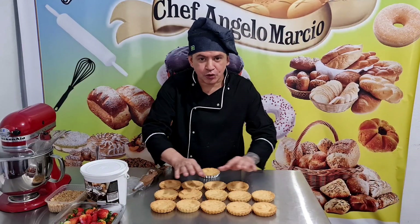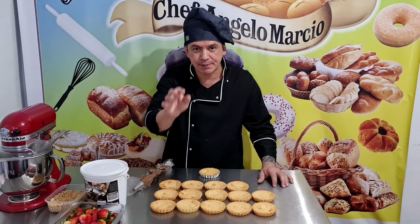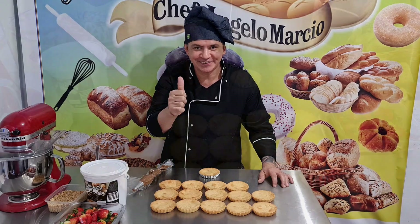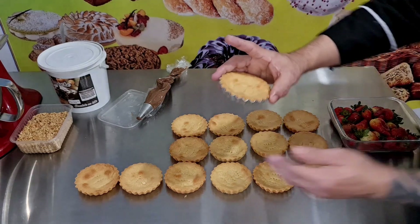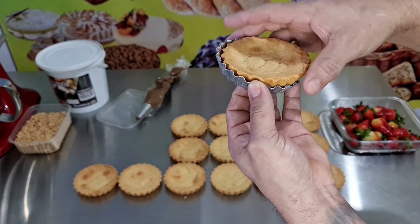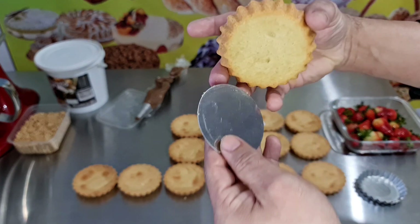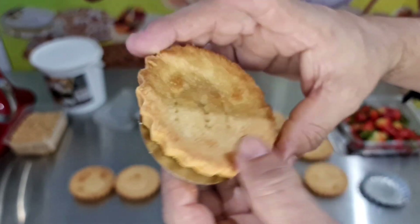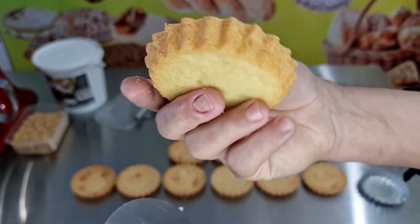Show, pessoal! Nossas torteletes já esfriaram e já desenformei. Vou mostrar para vocês como ficou. Olha! Como é fácil — tem o fundo removível! Como é que ela tá? Bem assadinha, pessoal! Que espetáculo! A massa bem crocante, que maravilha! A massa dessa sensacional! Espetacular, como é que ela fica!